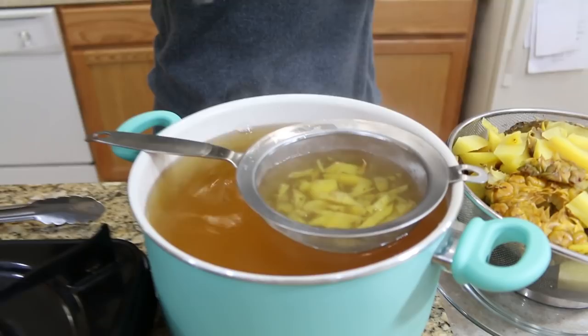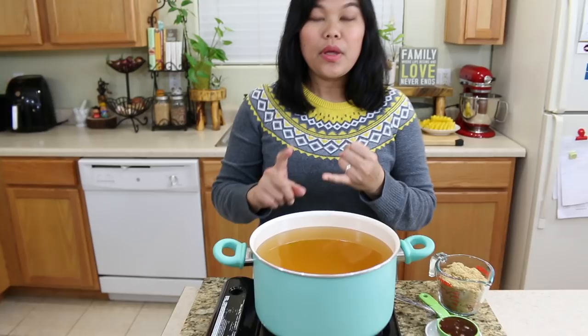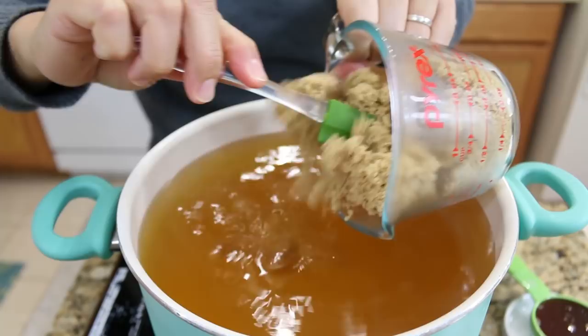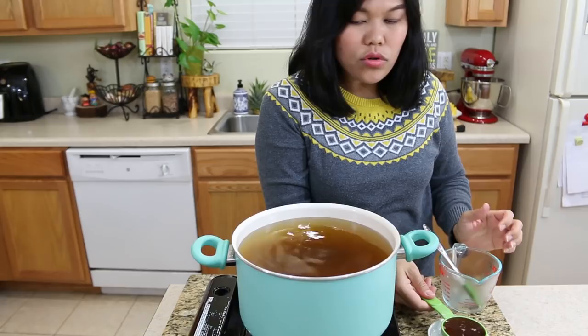If you are on a no-sugar diet you can stop here — you can make pineapple tea by adding tea, it's your option. But for me, I want a sweet pineapple drink, so I'm gonna add some palm sugar. I put one and one-third cup palm sugar. Look at this color — oh, beautiful! Now I turn on the low heat so all the sugar can dissolve, and I put in one-third cup honey.